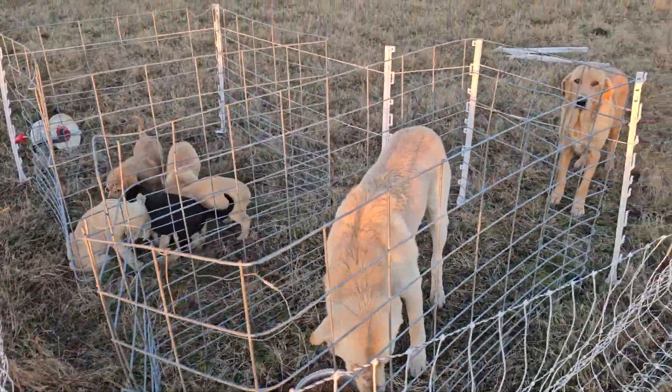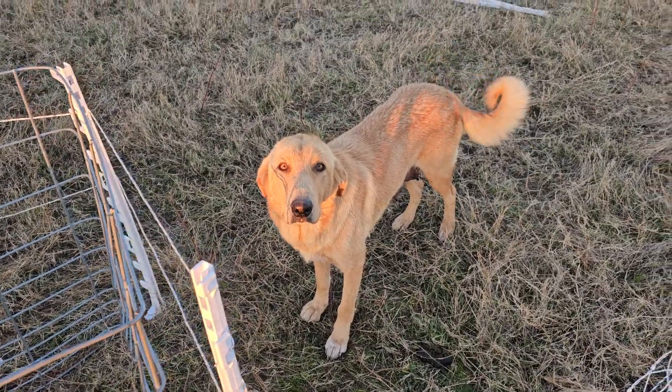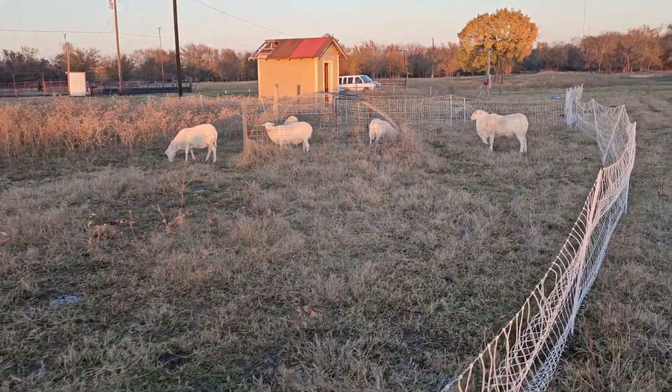So yeah, just an update there. Bye, Nutmeg. Bye-bye. Bye, sheepies. Looks like the sheep got inside the sheep pen. All right, take care everybody. Bye-bye.